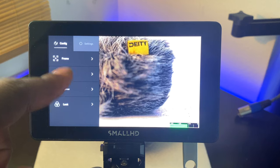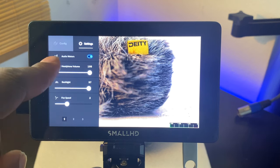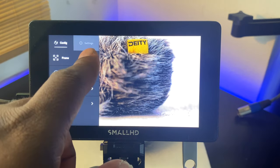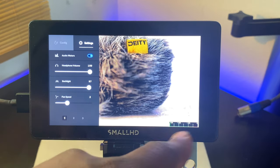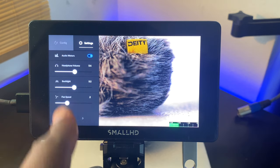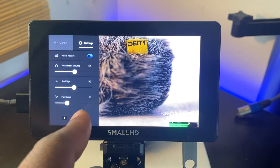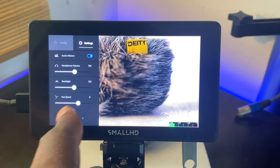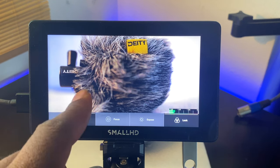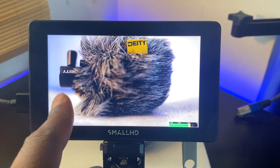For audio, the meters are faded out by default. You need to go into these settings and turn on audio meters so you can see them on screen. You can also adjust headphone volume. There's a backlight fan speed setting, which is a nice feature — I turned it up from 1 to 3. At level 3 I can hear it, but it's not too loud. It's good that you can cool it down.